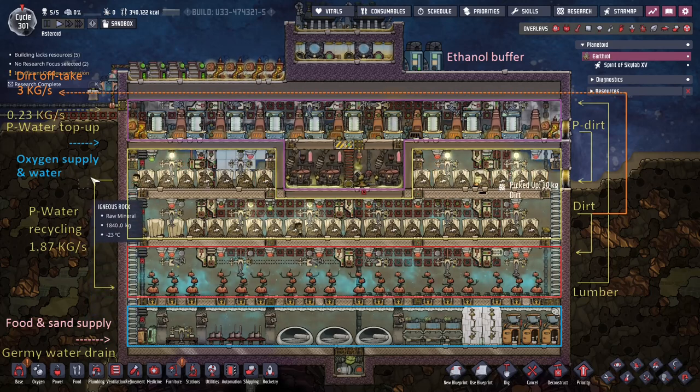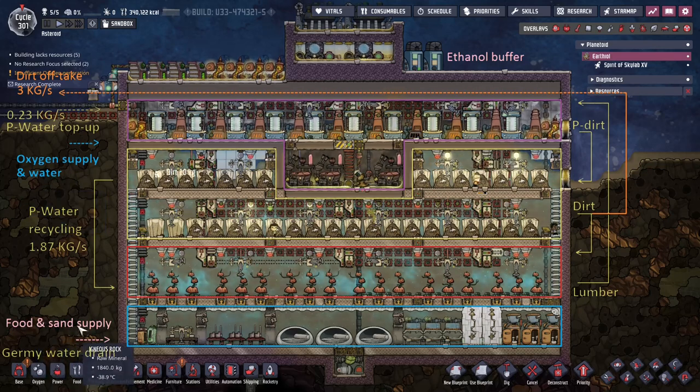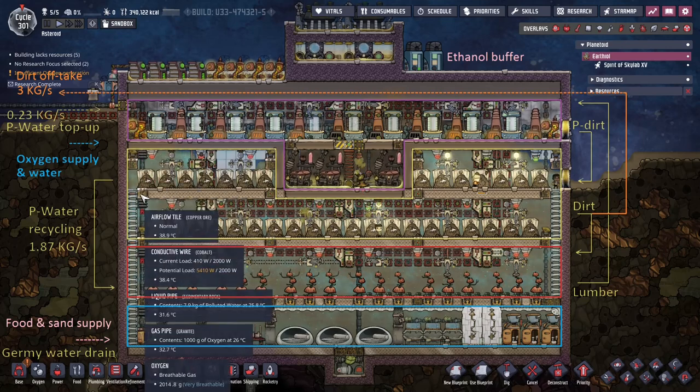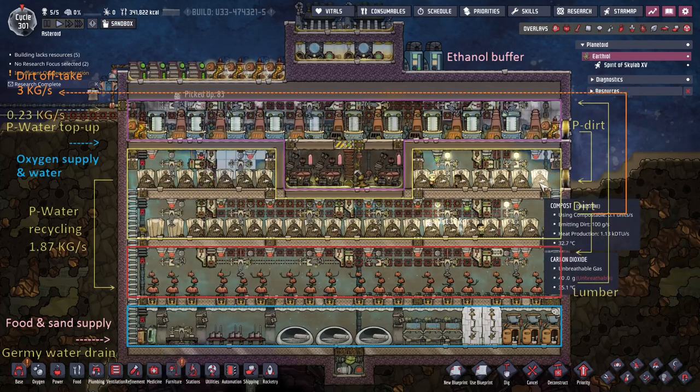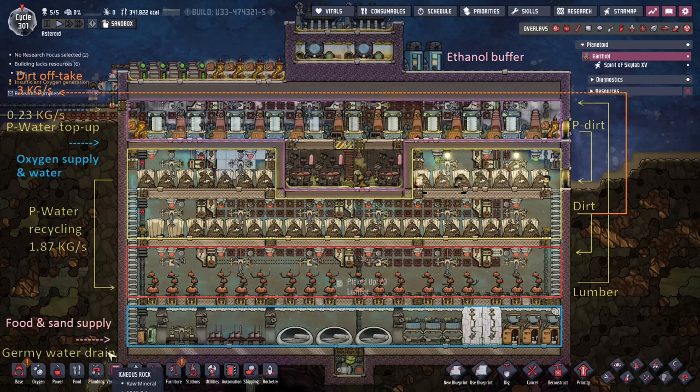The rest of the polluted water just gets recycled from the generators. A couple of other things we need to add: an oxygen supply, some water, a little bit of food, and a little bit of sand for some strategically placed deodorizers. We also have the water drain coming out separately.